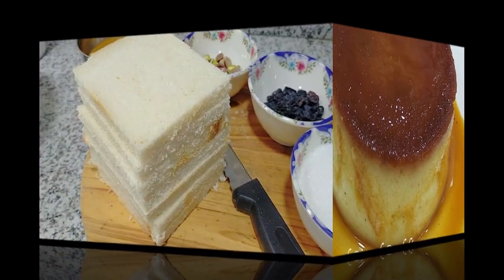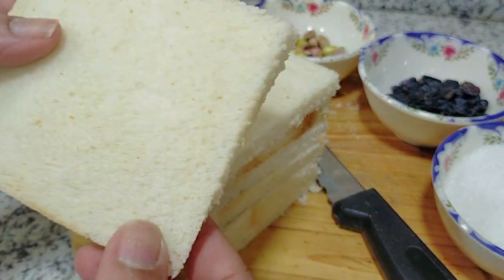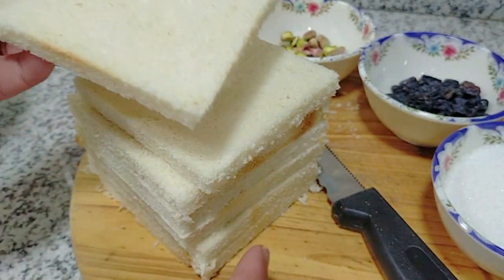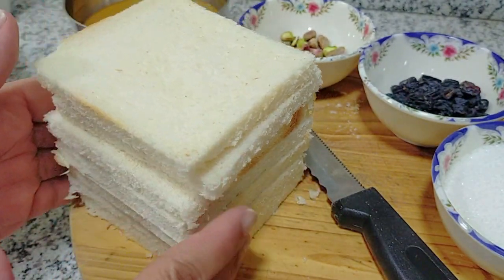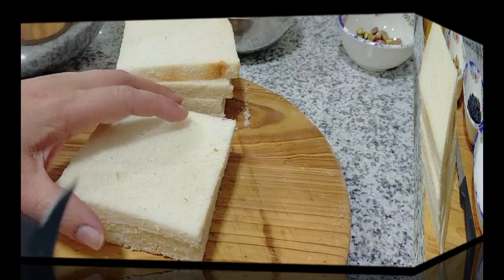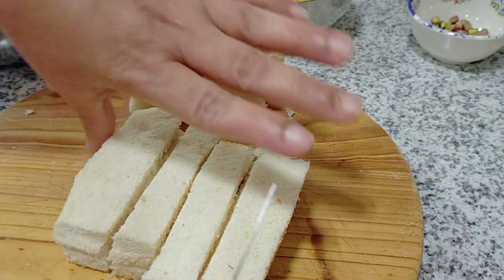I'm using 8 slices of white bread. You could use whole wheat if you wish. I've removed the crust — you can keep the crust if you wish — and the bread should be stale. Ideally, if you have a dry blender, you can blend this into nice fine crumbs.